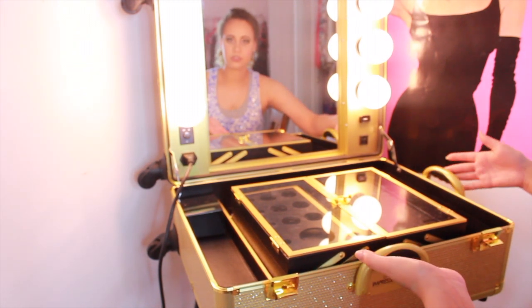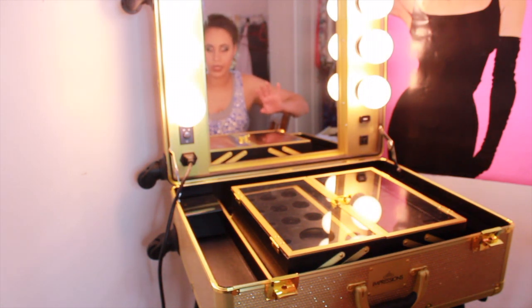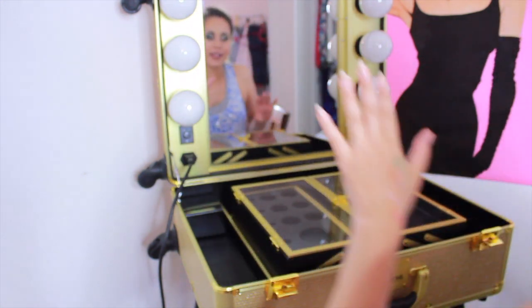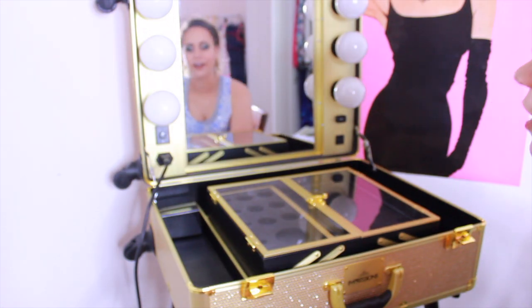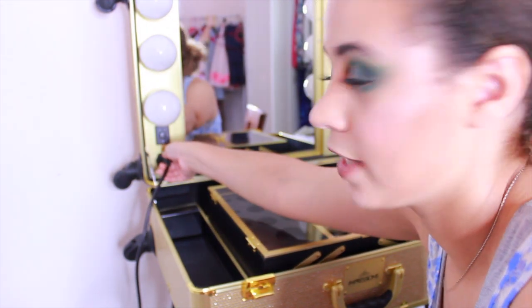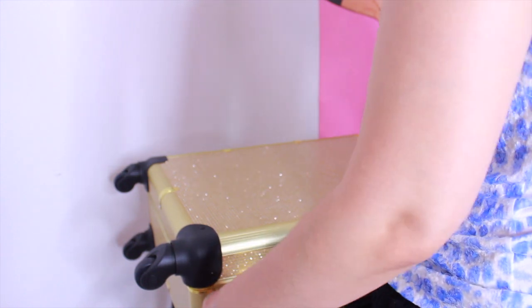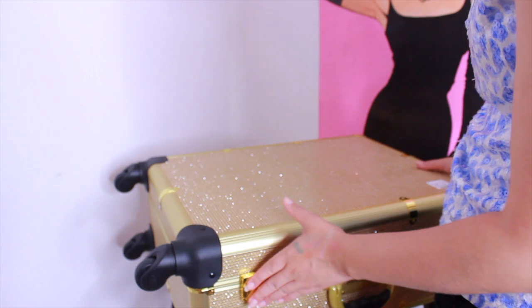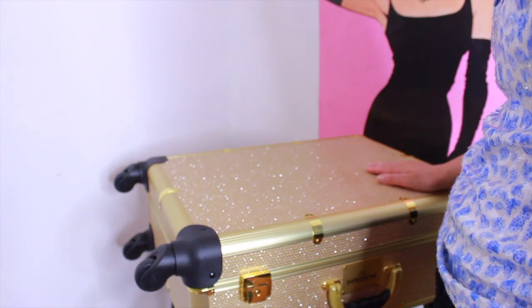It comes with two handles like a regular suitcase — two on both sides. And then it also comes down. This one also includes the legs as well, which is amazing. I'm going to show you how the legs work but I need my light bulbs to cool down for a bit, so I'm going to turn them off. Once the light bulbs have cooled down, all you have to do is just take this out and then this shuts like so. These lock right here, and then you have a suitcase. Isn't that the coolest thing?